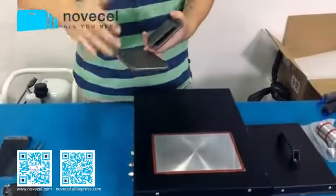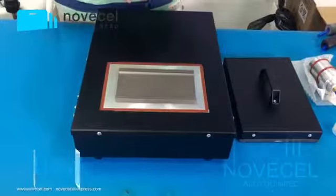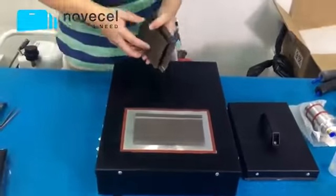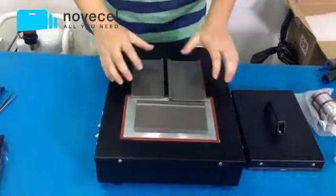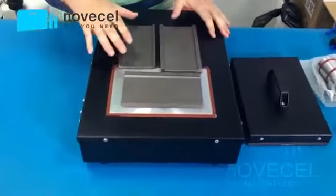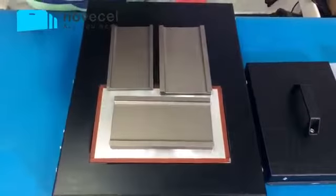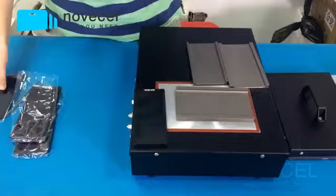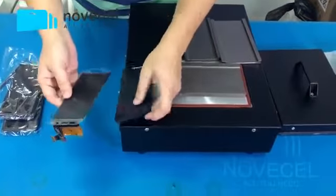We have made so many videos to teach you guys how to use these molds to separate the glass for the S7 edge, S6 edge, and S6 edge plus. So we have three molds for each model: for the S6, S6 plus, and S7. And we also have another accessory — these mats.